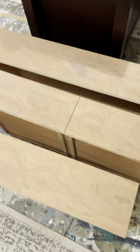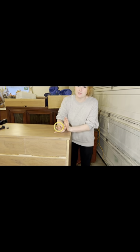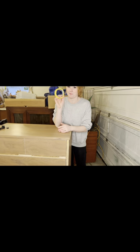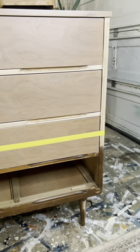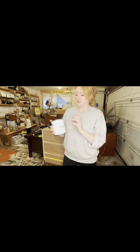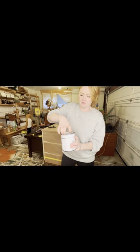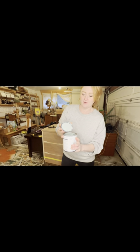This is the finished result with the whitewashing on the drawers — they look so nice and it really brings out the wood grain. We are doing a dipped look on this piece, so we taped it off. Above the tape line we're leaving the whitewash visible; below, we'll be painting. We're using the One Hour Miracle paint in Cartouche — it's a beautiful, beautiful green, so light and fresh.